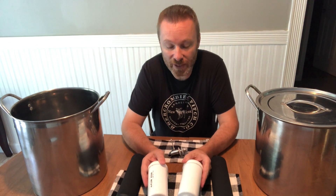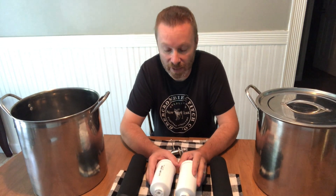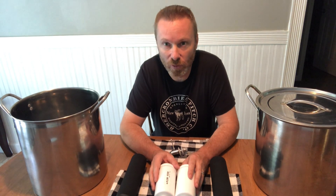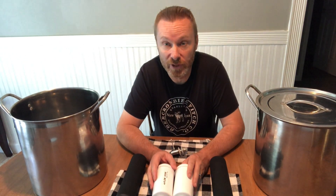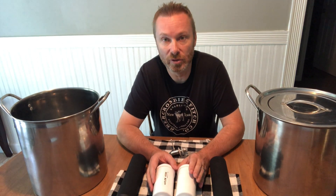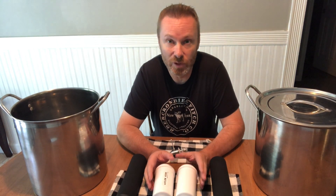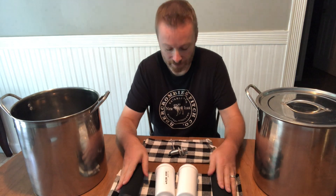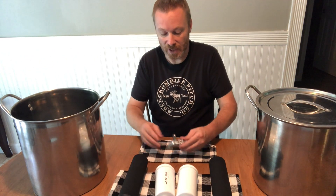We also went ahead and got some fluoride filters. These are not Berkey — they came from Amazon. The reason we got the fluoride filters is because we're on city water and they put a lot of junk in there, especially fluoride, and we wanted to filter that out. If you have a well you might not need these, but they always help.